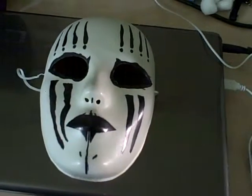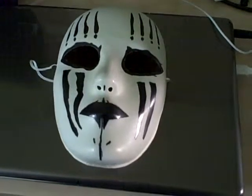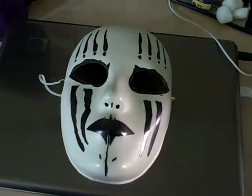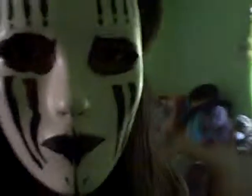I'm going to go ahead and put this on for the first time in like three to four years. All right, so even after four years this mask is still very comfortable all the way around.